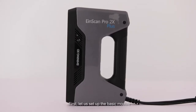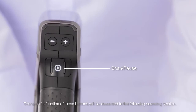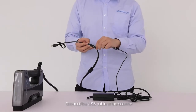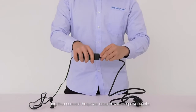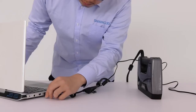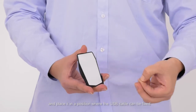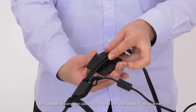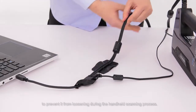Let's set up the basic module. There are three buttons on the scanner: start, pause buttons, and buttons marked with plus and minus signs. The specific function of these buttons will be described in the following scanning section. Connect the USB cable of the scanner with the interface of the power adapter, then connect the power adapter with the power cable. Finally, plug the device to the PC's USB 3.0 port. Tear off the back of the sticker on cable clip and place it in position where the USB cable can be fixed. The purpose of using the cable clip is to fix the USB cable of the scanner to prevent it from loosening during the handheld scanning process.